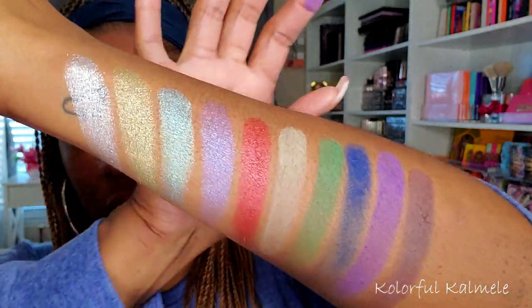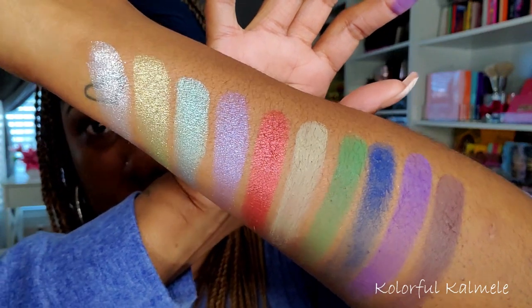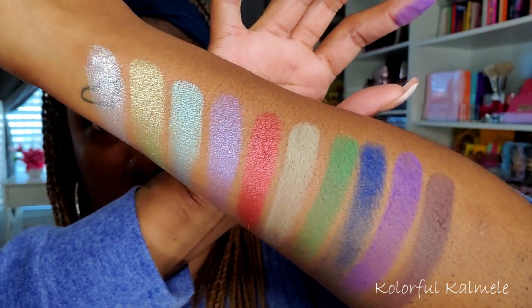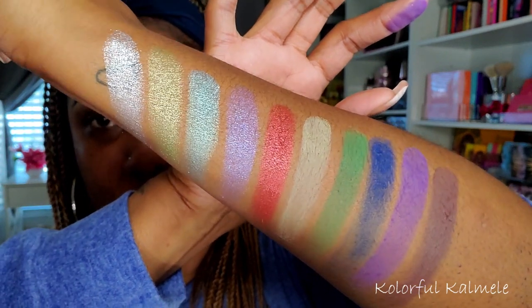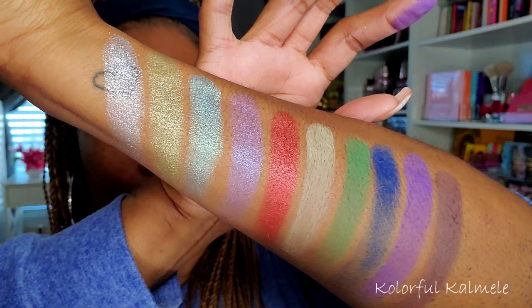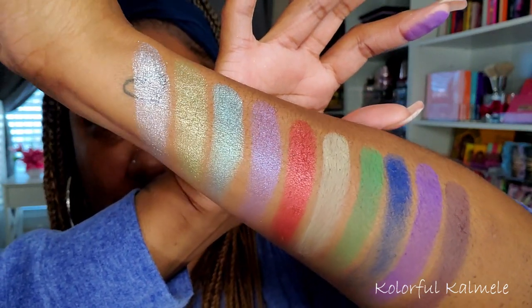So this is the whole palette swatched. It seems like the mattes are going to be nicely pigmented on the lid — just me guessing by the swatches. The shimmers are pretty; they're not blowing me away or anything like that. They look a bit more exciting in the pan than they do on my arm. Let's just check it out.